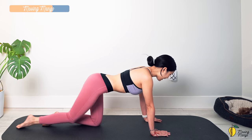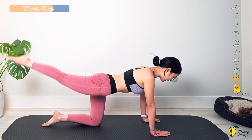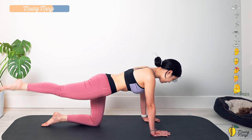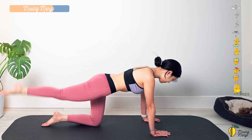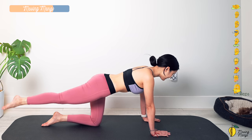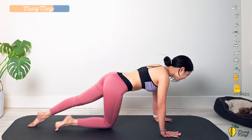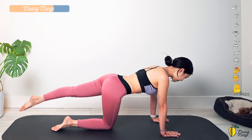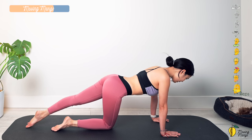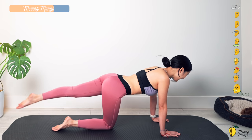Bring your knees to center, lengthen one leg, lift your leg up, and bring it down — ten times, as high and as low as you can. Stabilize the hips. Three, two, and last one. Bend your knee to the opposite side. Squeeze your inner thighs — two and last one.